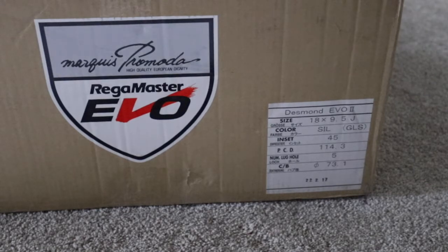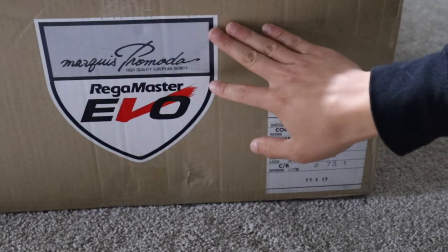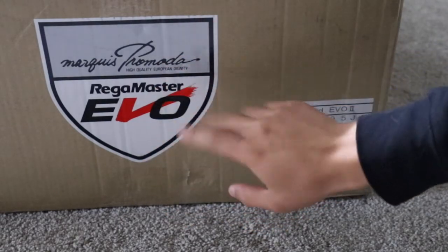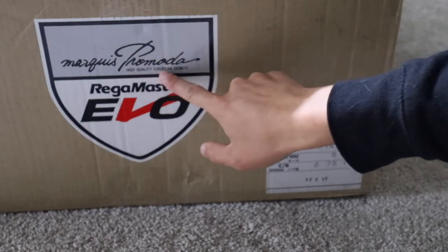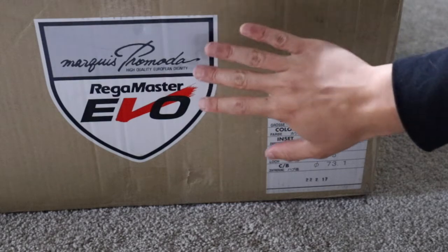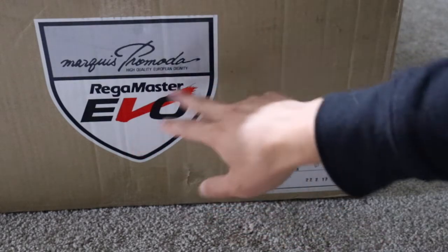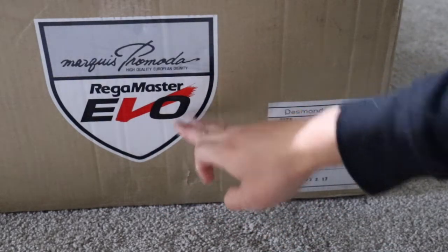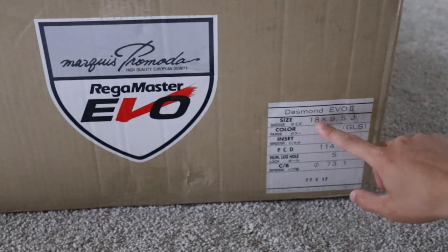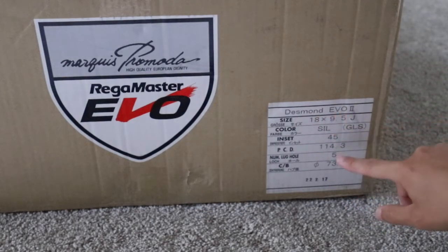So I have a box here right now. As you can see, we have the Desmond logo here. The interesting thing is it actually says 'High Quality European Dignity' — I'll touch on what that actually means a little bit. And here we have the Regamaster Evo logo, which is the wheel logo they have for my S2000 specific sizing. You can see 'Desmond Evo 2' stamped here.